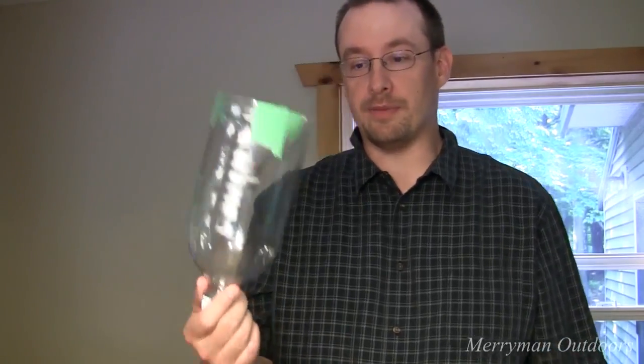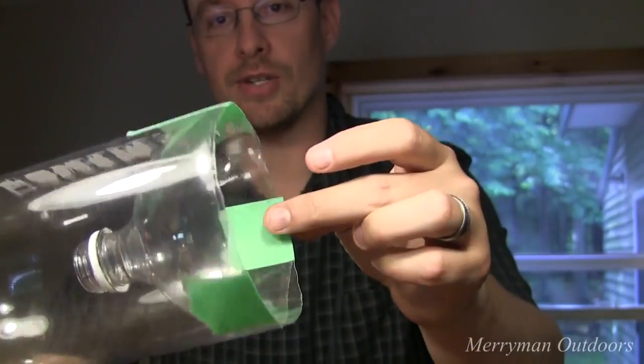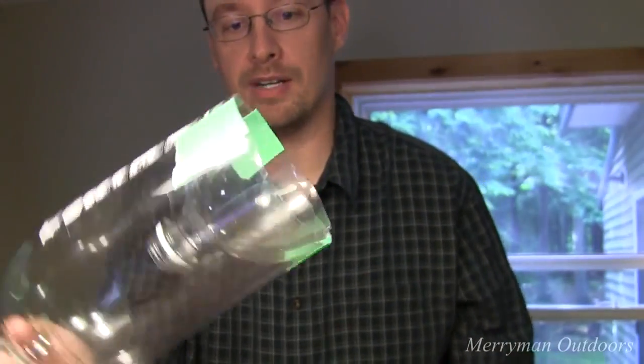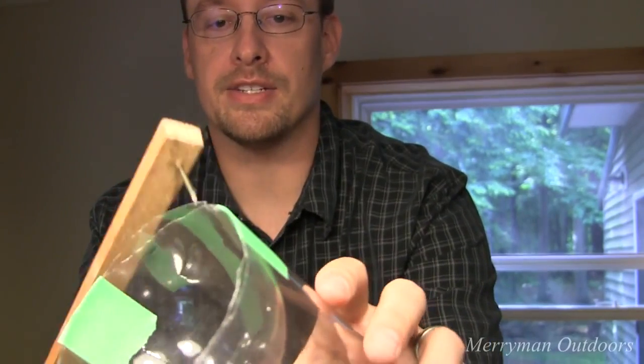I've gone ahead and cut my two bottles. I've got the end of the one fit into the bottom of the other one, and I just took a couple pieces of tape here to temporarily hold the two together. What I'm going to do now is heat up a nail and just puncture it around here, and it's just going to mend the two together — I'm hoping, anyway.